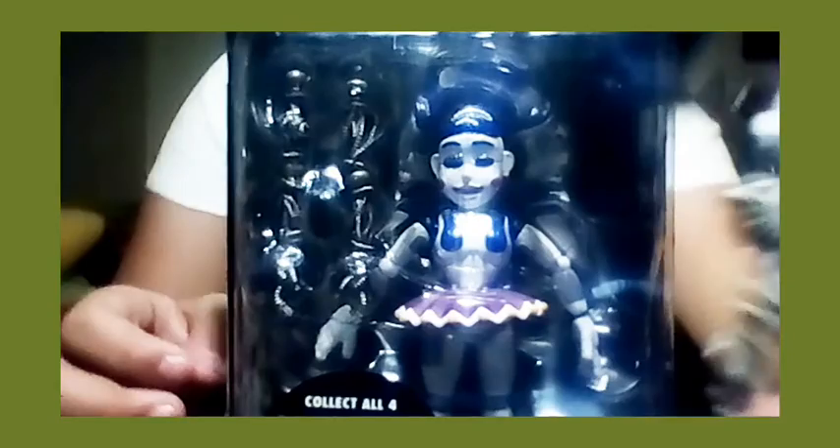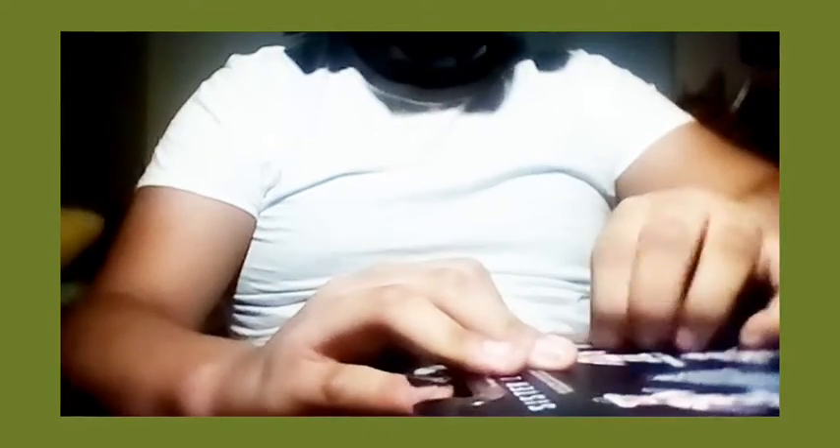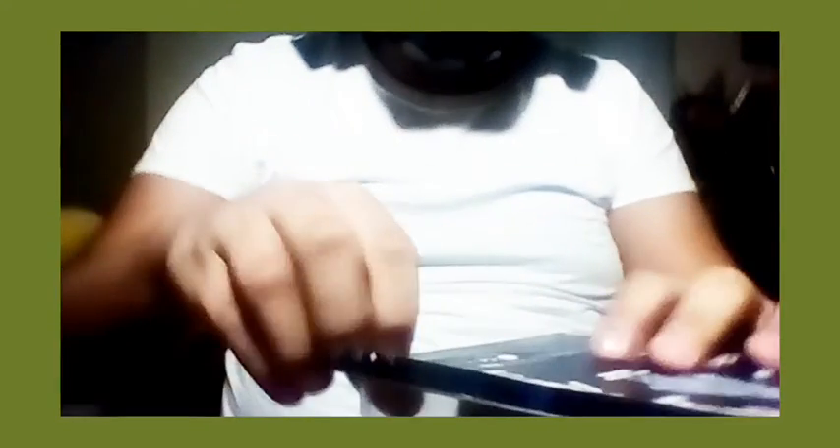Hey guys, it's me jfthdr or fnapboy, and today is Christmas! I'm going to do a live stream soon, but first I gotta get some unboxing videos done. First one I'm going to do is Ballora — she's the final figure I need to finish Ennard. As you can see with Ennard, I'm missing both of his arms, and Ballora comes with both of his arms. I'll tell you guys about what I got in the live stream.